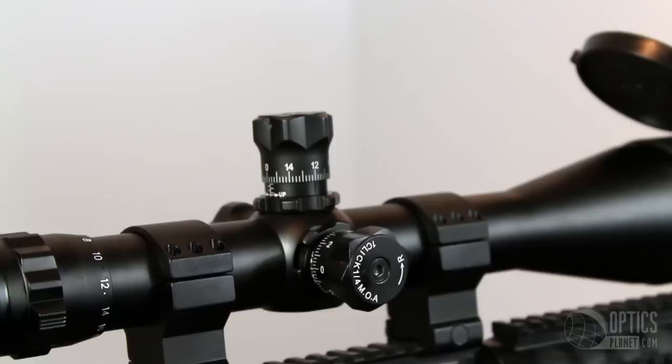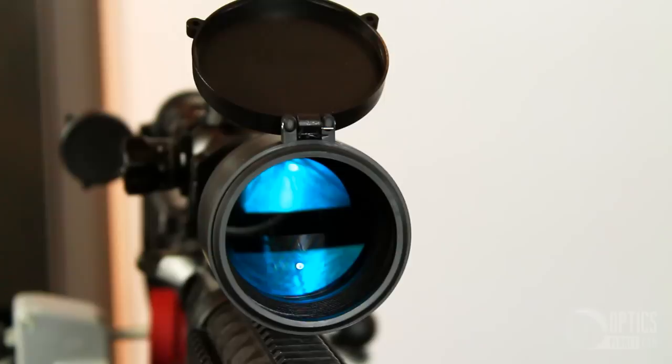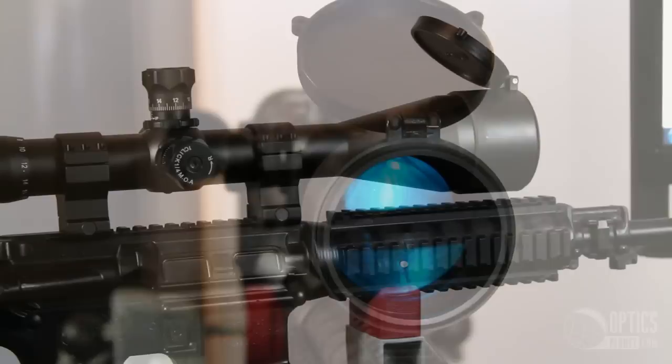The 35mm main tube gives 140 MOA of internal adjustment. This scope is 22 inches long with the sunshade, weighs 2.2 pounds, and it is waterproof, fogproof, and shockproof.